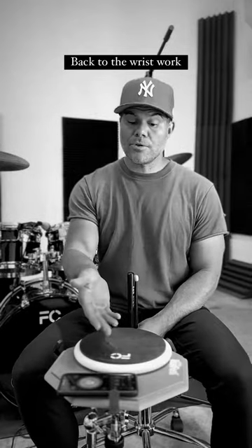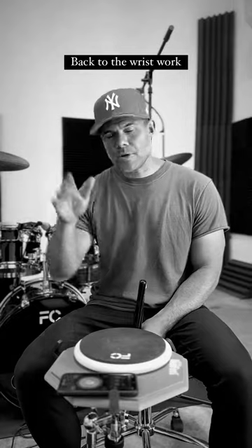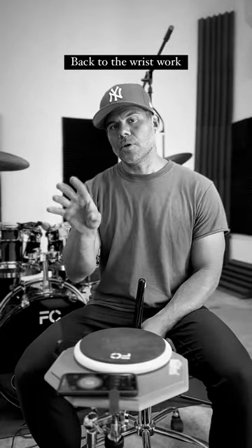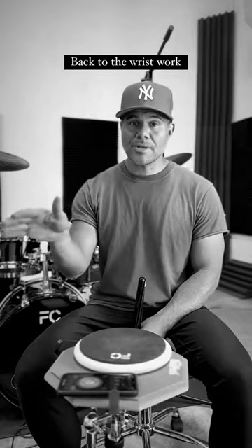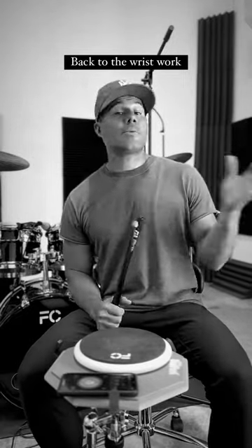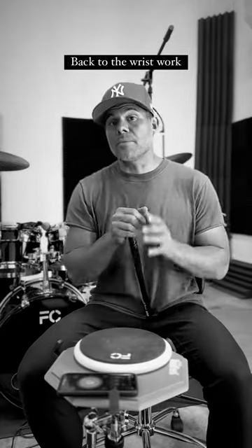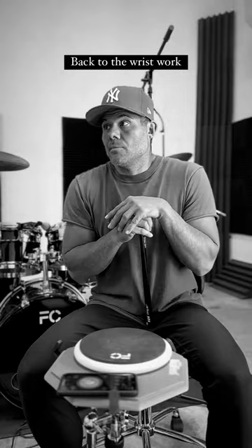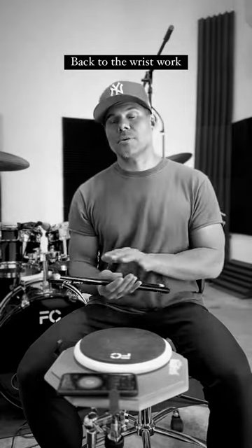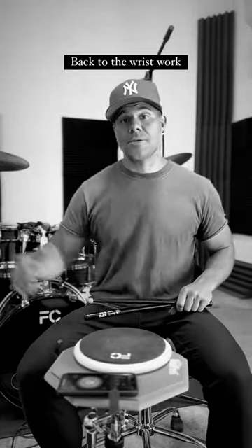I was doing 230 on this particular exercise, but that's not really important — hitting that high number. What's important is finding your space in the middle where you can kind of stay for an extended period of time. I like to play this exercise for 10 to 20 minutes sometimes, staying at maybe 190-200 BPM for five minutes straight. That's really where the work comes in — the stamina and endurance you need to build. And that will get you to the higher speeds.